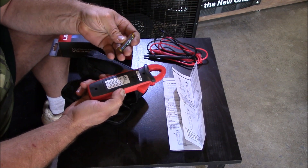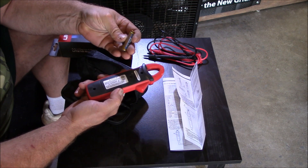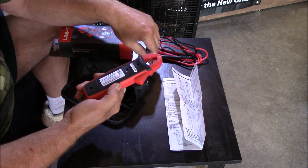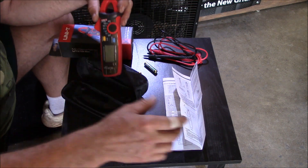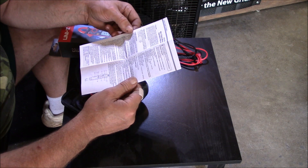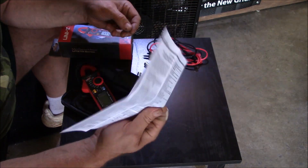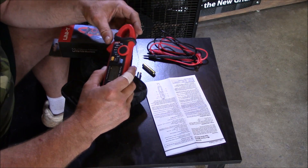It had batteries already in the compartment, and I don't think they're alkaline batteries at all — they are made in China. The first thing I did was put some alkaline Triple A batteries in here. It comes with good directions, looks like it was edited by someone who speaks English, which is really good.